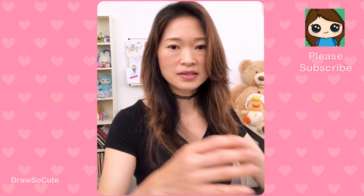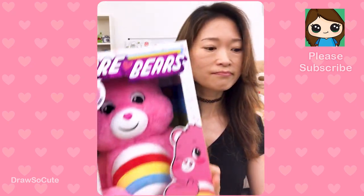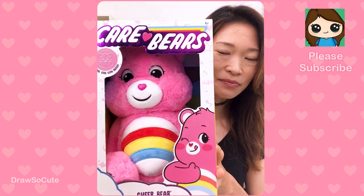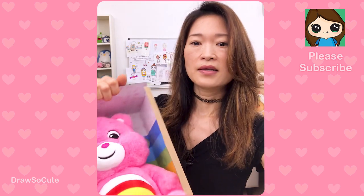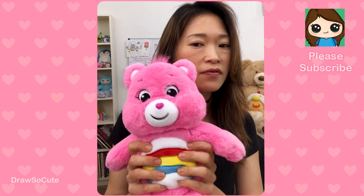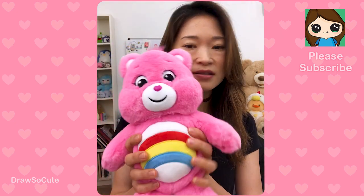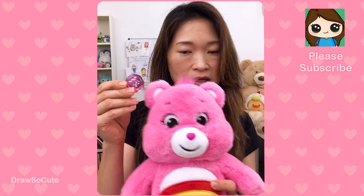I wanted to show you the box as well because I really love it — it's really cute with all the Care Bears right here. Too bad I don't have the other two but I got four and that's good enough. Cheer Bear comes in its own little rainbow box. They all have their little logo and a heart on the back, just like every classic Care Bear, and hearts on the feet too. What's special about these Care Bears is they each come with their own coin — Cheer Bear has a pink one, Fun Shine would have a yellowish gold one, and so on.